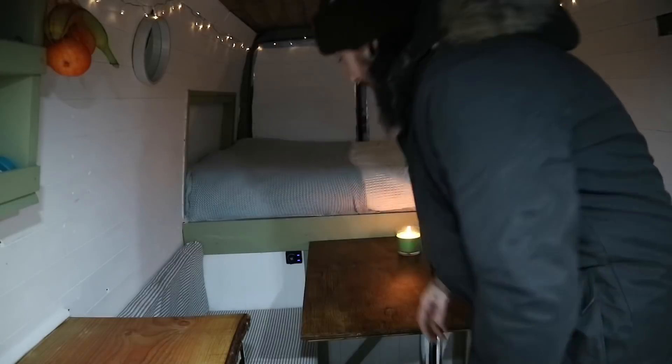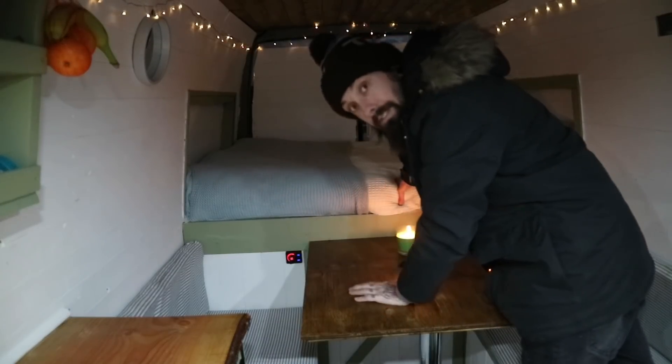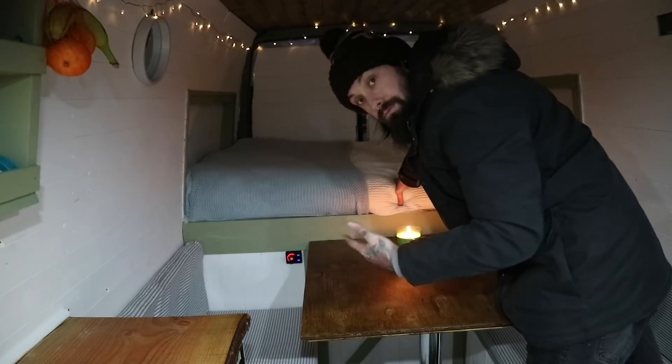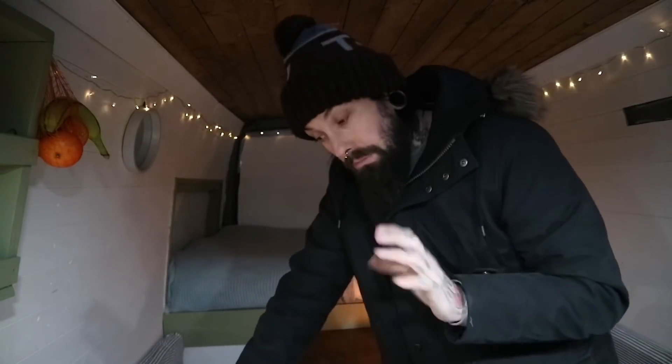Recently I fitted a diesel heater — the controls are just here — so I just turn that on and I get five kilowatts of heat supplied from the unit in the back which runs on diesel obviously. It comes out the vent at the bottom and that keeps this van absolutely toasty warm. Five kilowatts is probably overkill for the size of the van but the five kilowatt unit was cheaper.